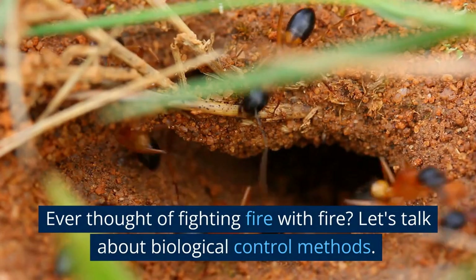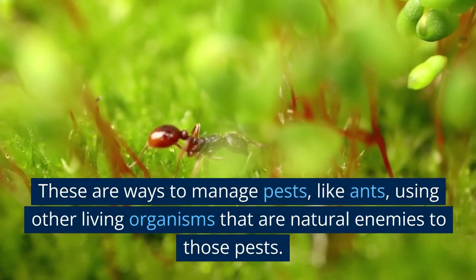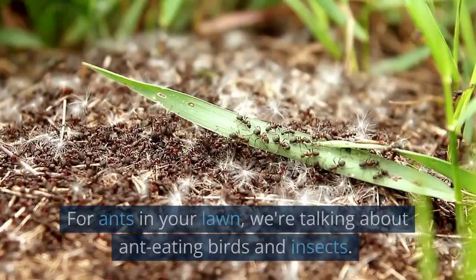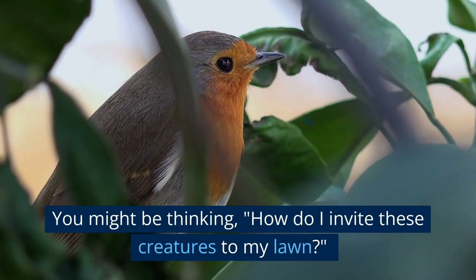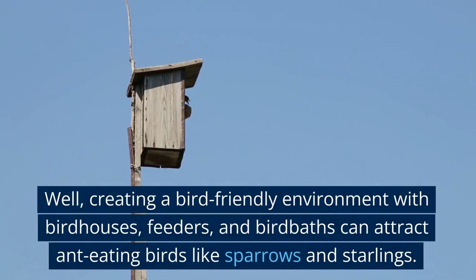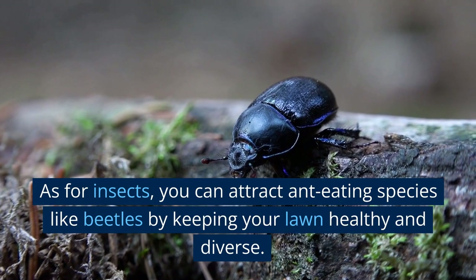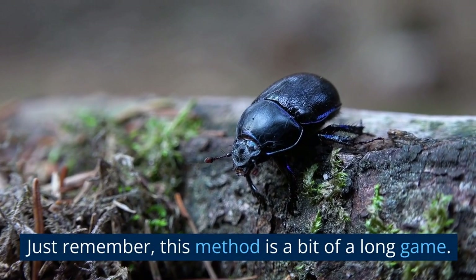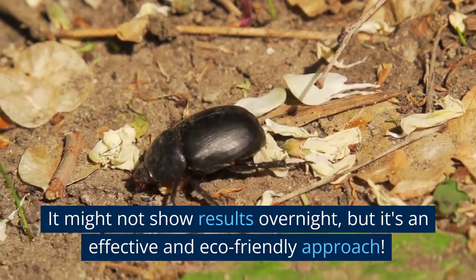Biological control. Ever thought of fighting fire with fire? Let's talk about biological control methods — ways to manage pests like ants using other living organisms that are natural enemies to those pests. For ants in your lawn, we're talking about ant-eating birds and insects. Creating a bird-friendly environment with birdhouses, feeders, and birdbaths can attract ant-eating birds like sparrows and starlings. You can also attract ant-eating insects like beetles by keeping your lawn healthy and diverse. This method is a bit of a long game — it might not show results overnight, but it's an effective and eco-friendly approach.